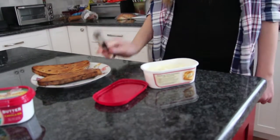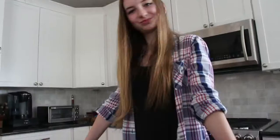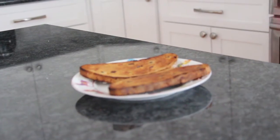Now, don't lick the butter knife. Put the lid on the butter and put it back in the fridge. You have now successfully made yourself two pieces of Irish soda bread slash toast. Congratulations, Savannah.